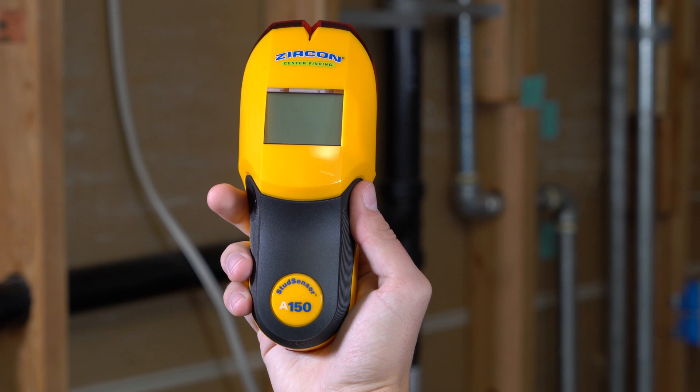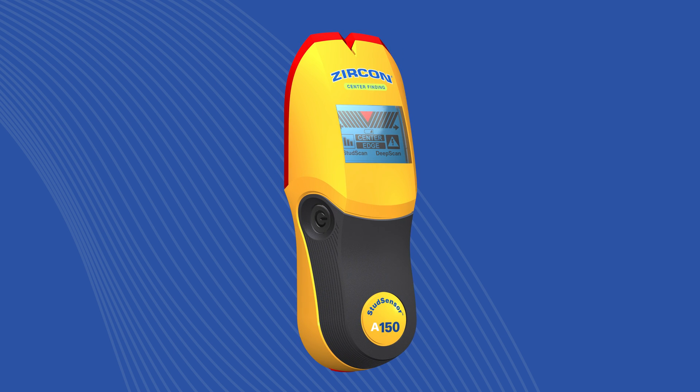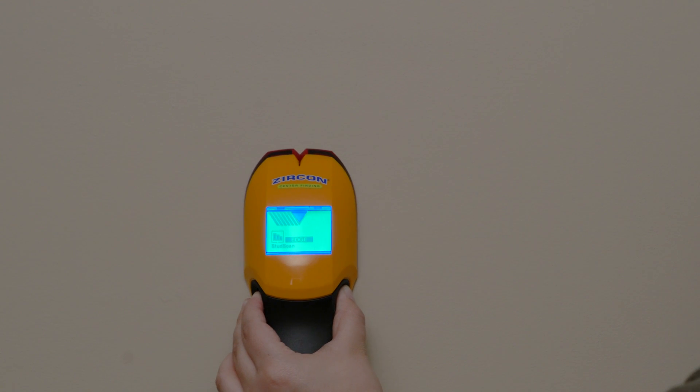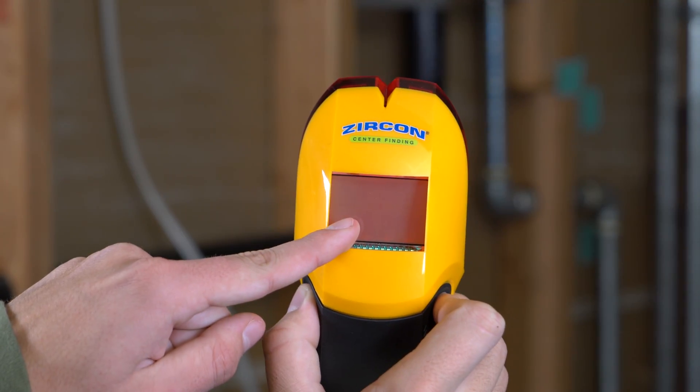Finding the center of studs has never been easier with the Zircon Stud Sensor A150 electronic stud finder. The A150 is designed with a sleek new ergonomic grip designed to fit comfortably in any size hand at any angle. It features a bright backlit display for hard-to-see places and a low battery indicator.